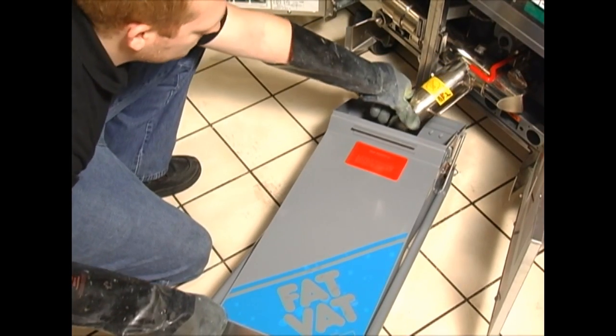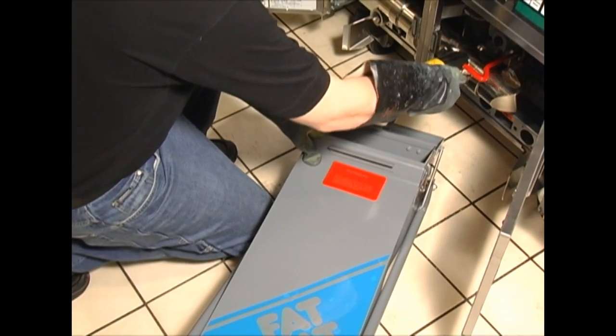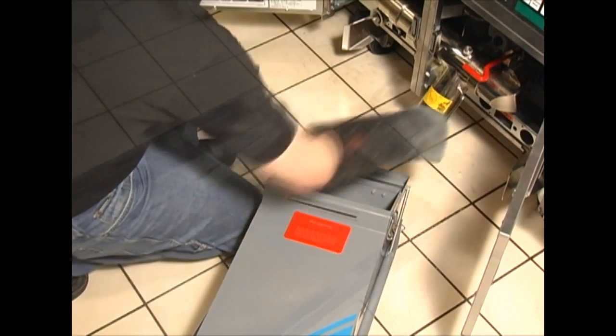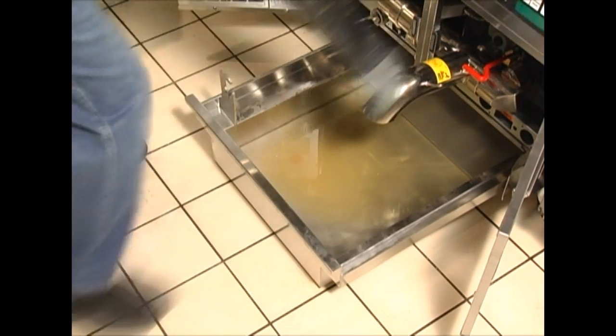Simply pull the pan out, lift the drain spout, remove the pan, place your oil disposal container under the drain spout and drain the oil into the container. Once the oil is disposed of, replace the filter pan and push the drain spout down.